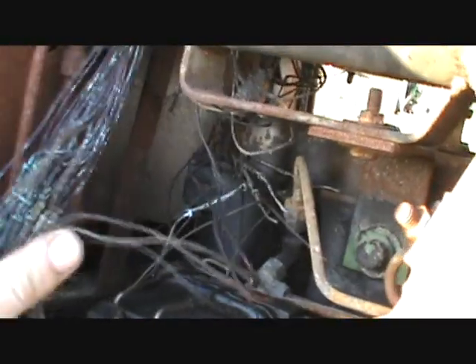A closer look at this tractor after it burnt. I mean, look at this stuff. Here's all the wire connectors and everything. This is what burned the tractor — these wiring harnesses. You can see how thick they are. But closer inspection of the tractor, it's really not that bad. It's not nearly as bad as I thought it would be.